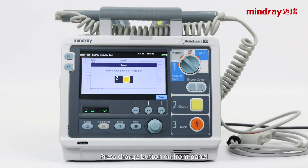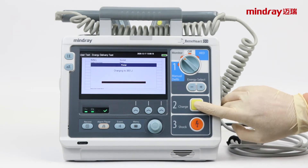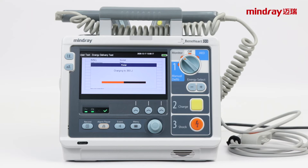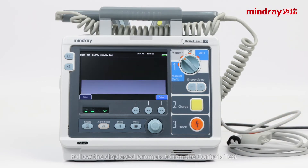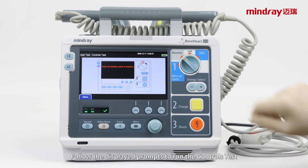Press the charge button on the paddles. Press the charge button on the front panel. Press the shock button on the front panel. Follow the displayed prompts to run the controls test.